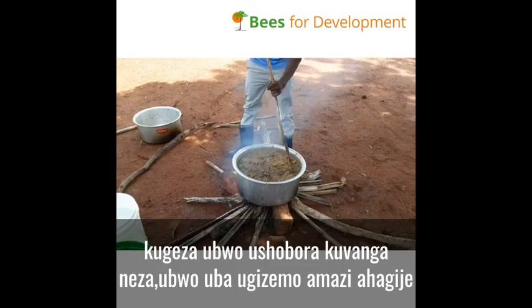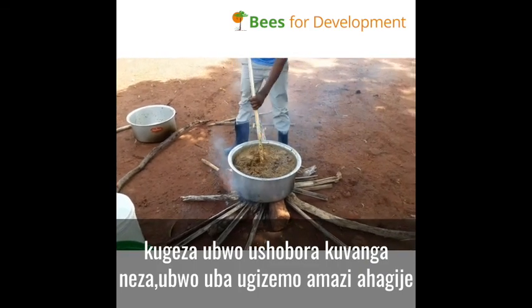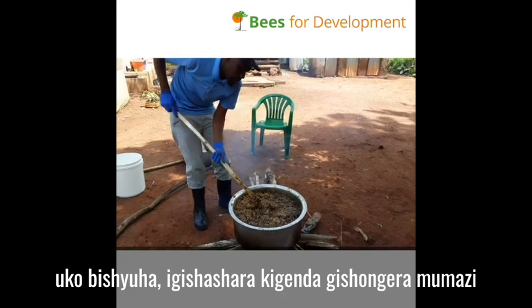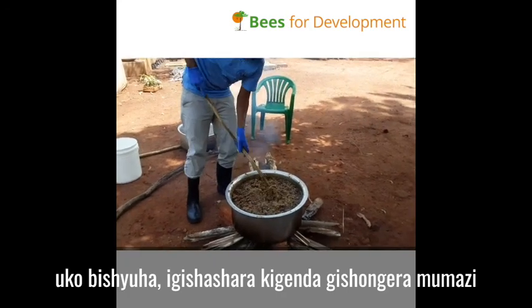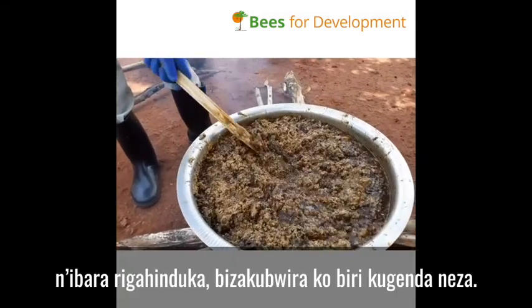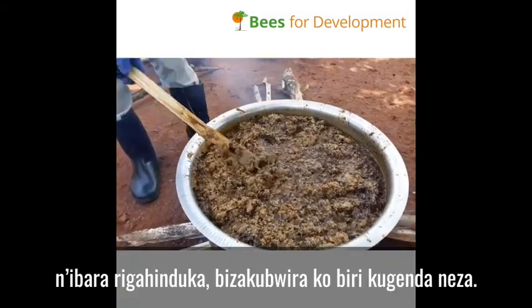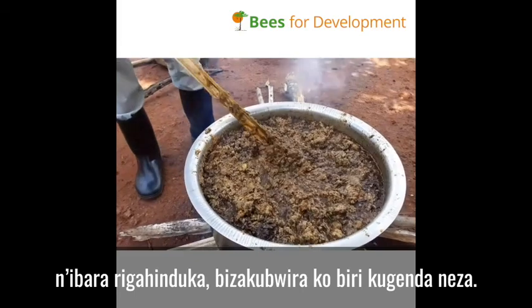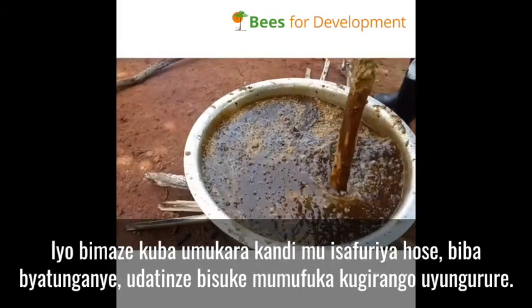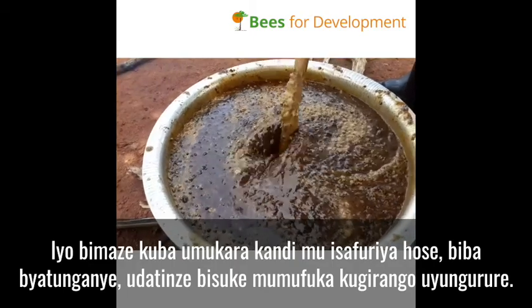That gives you a good proportion of water and comb. As it heats, the wax will melt into the hot water and the colour change tells you that it's doing well until it becomes dark. If it's uniform and dark like this, then it's ready.